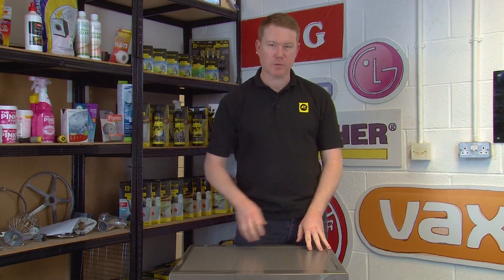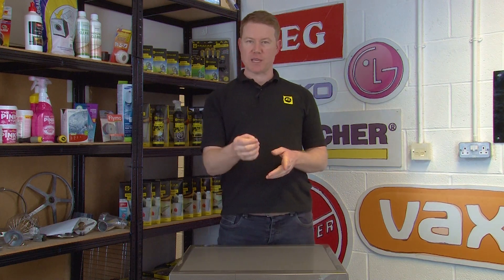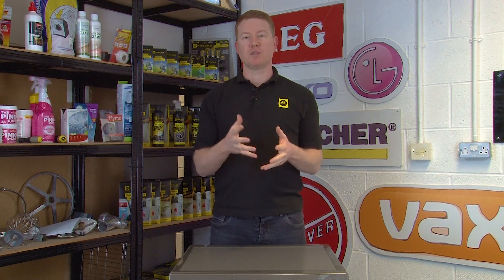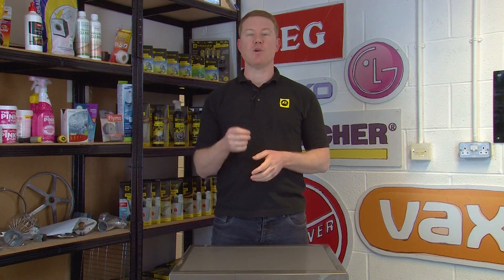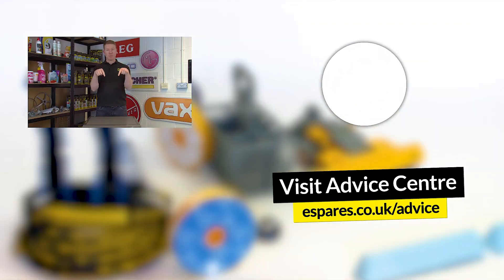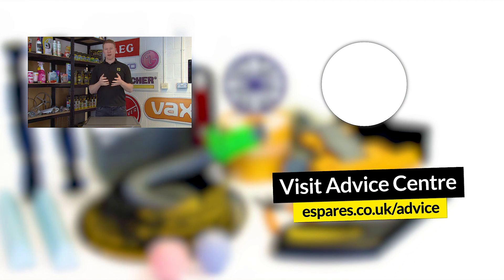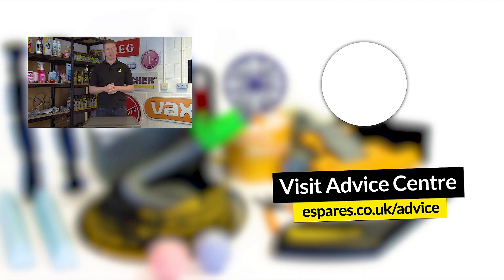So there we have it — how to clean and replace a drain pump filter on a Samsung eco bubble washing machine. Hopefully your machine is now draining correctly again. If after replacing a drain pump filter your machine is still experiencing draining issues or showing an error code 5C or 5E, then have a look at our video down below for further assistance. For more tips and advice on how to fix and maintain your garden and household appliances, subscribe to our channel. Thanks for watching.